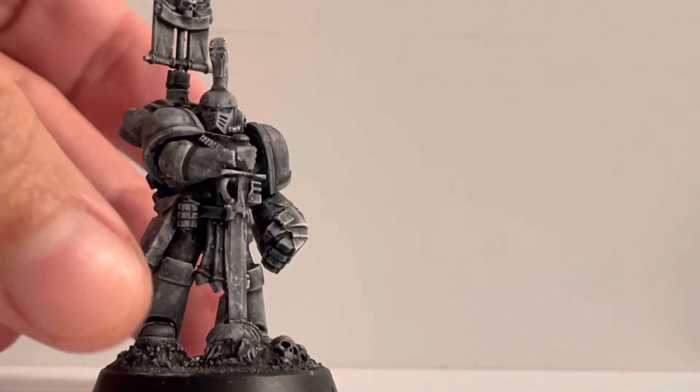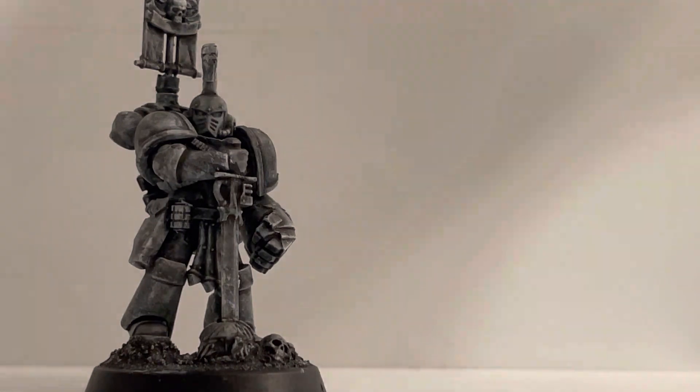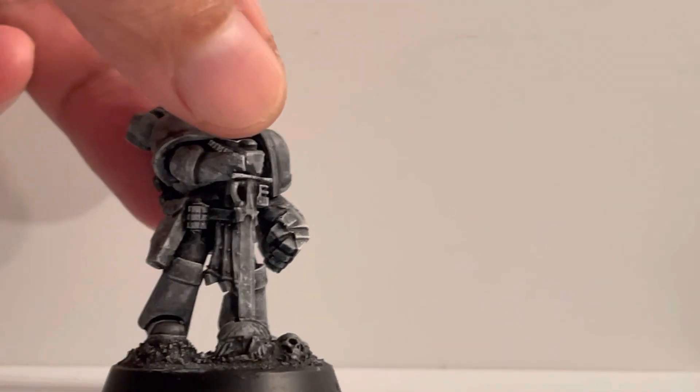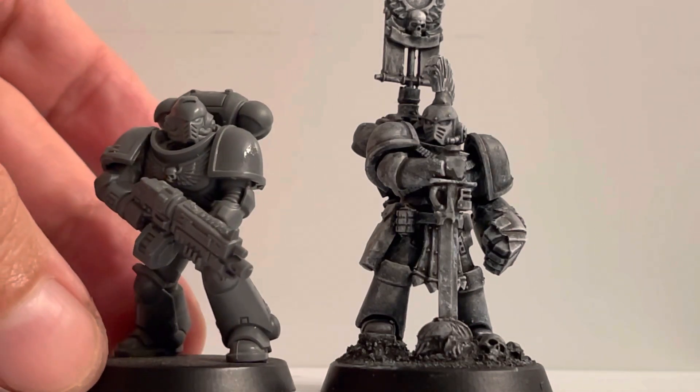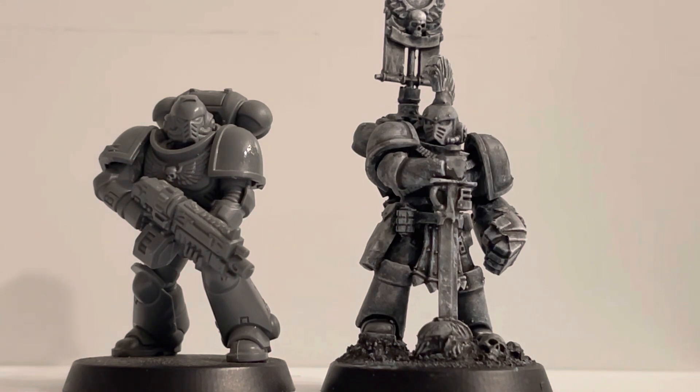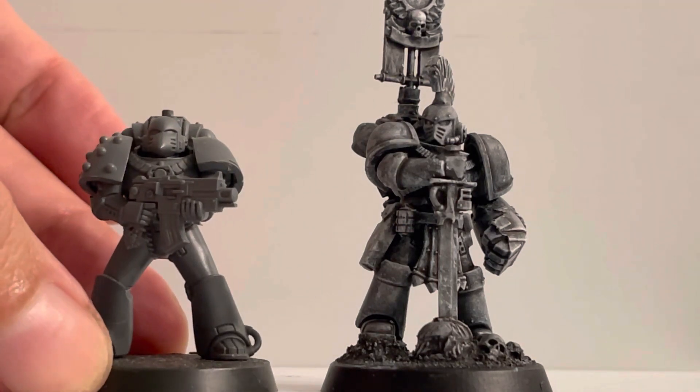I'm very happy with the outcome. When it comes to size, the purpose of this guy was making him very imposing and very tall. So right now I'm going to compare him with other models — in this case a Primaris Space Marine — and this is the way he looks compared with a Primaris.